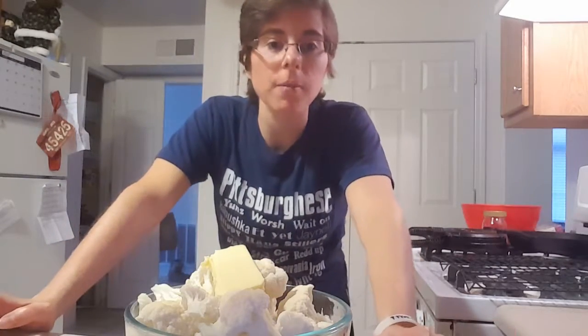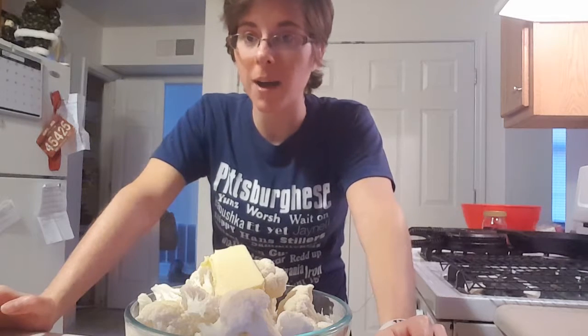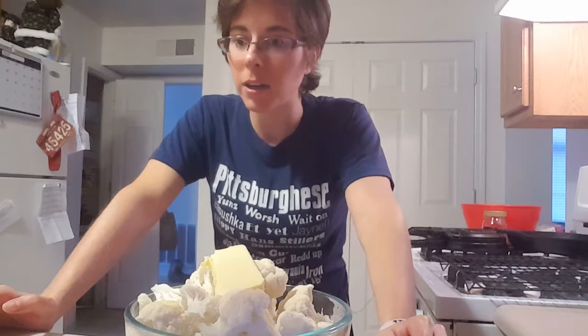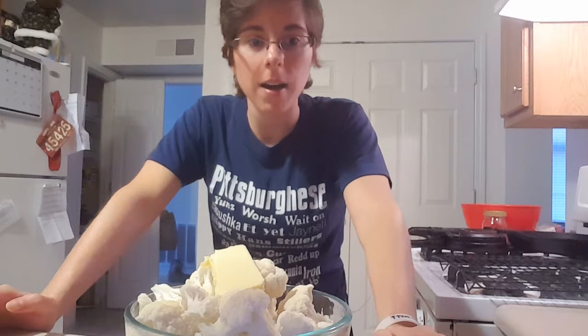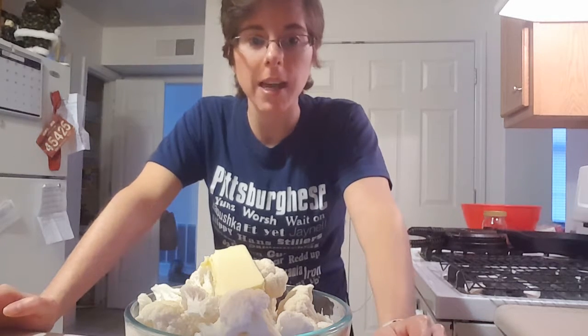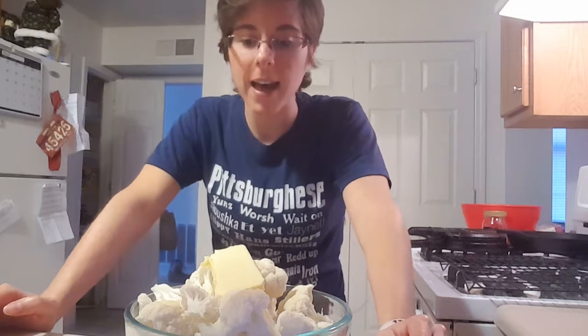In my last video I was showing you how to make the easy chicken pre-grub with sour cream gravy from ibreathimhungry.com, and to go with that I'm going to make cauliflower puree — it's called 'Better Than Potatoes Cheesy Cauliflower Puree.'